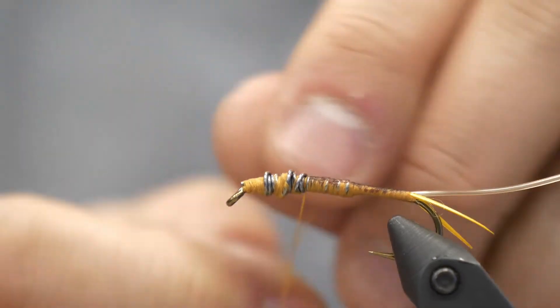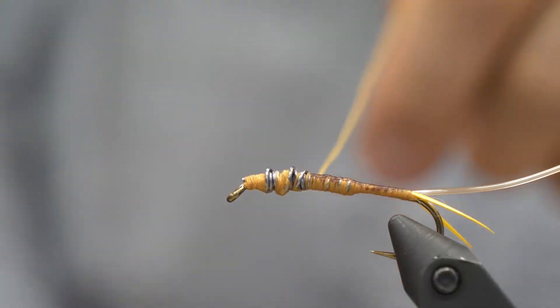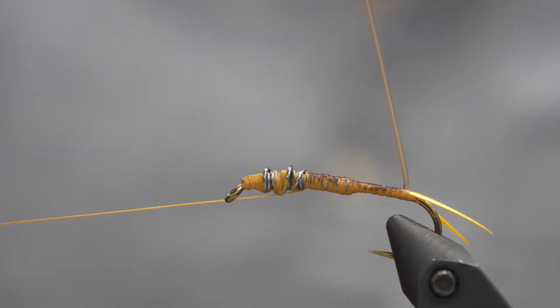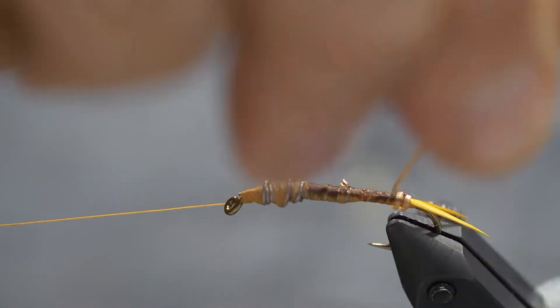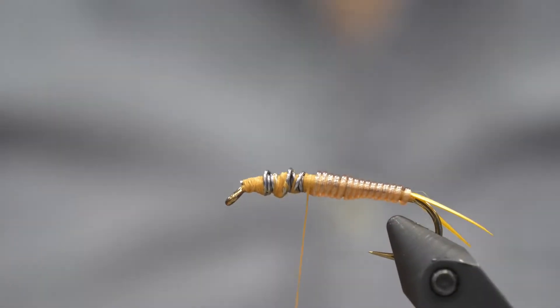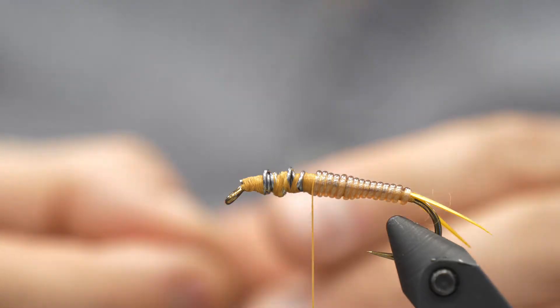This works not only for stoneflies but any nymph pattern you're going to tie with D-Rib. Now that I've got my brown painted on, I'm going to put a half hitch in the thread just so it doesn't unravel, because it's time to use the rotary vise and wrap this D-Rib all the way up to where the thread is. We want nice, simple concentric wraps of the D-Rib, keeping it nice and tight. As we wrap it up, you'll already see that brown showing through, giving it a really nice buggy appearance. D-Rib gives it a good segmented, insect-like feel that adds to the realism of the fly.